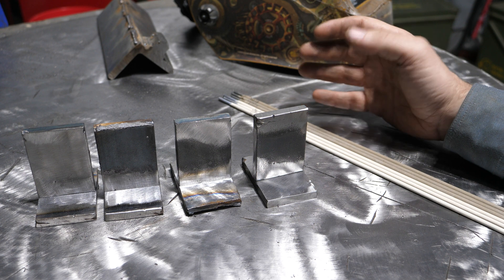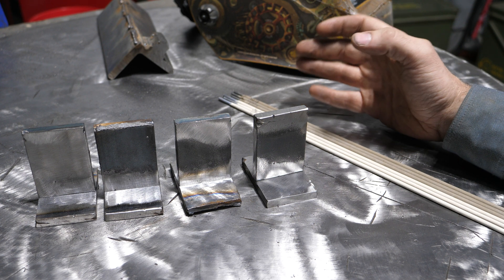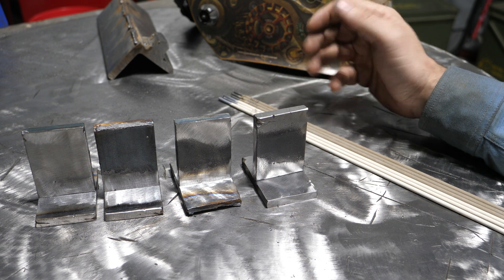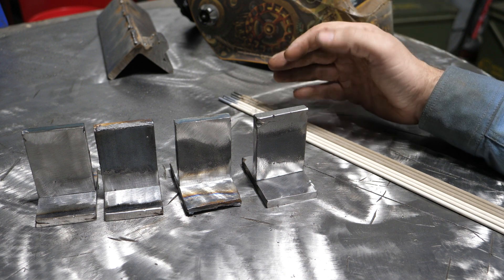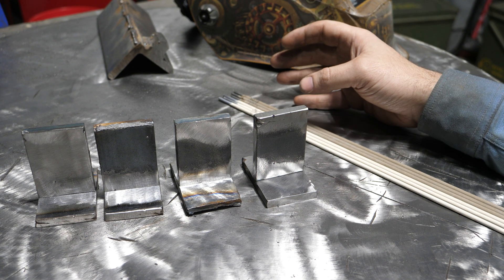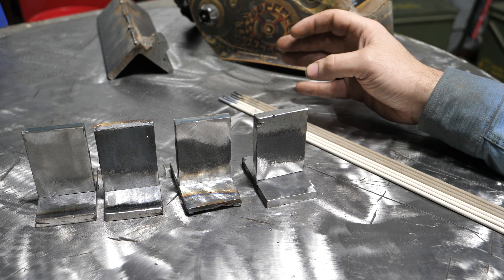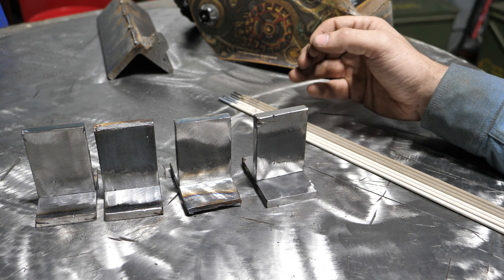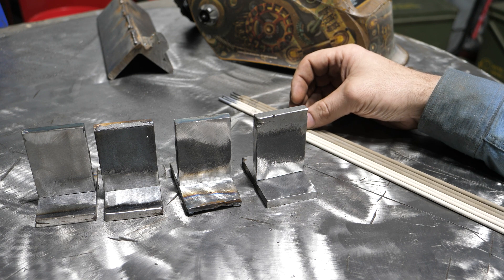That's kind of unfortunate because if you look at all the common rods that are out there — like 6013, 6011, 6010, 7018, 7014 — they all kind of serve a different purpose. And if you don't have access to all of them, or you don't know how to run all of them, you're limiting yourself on capability of what you can do with stick.